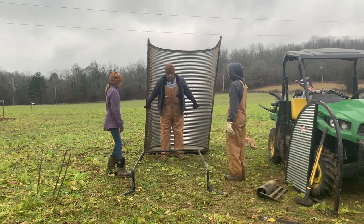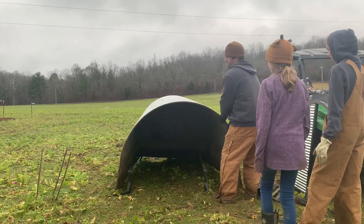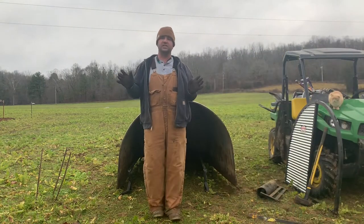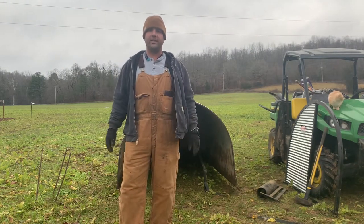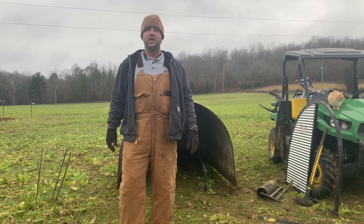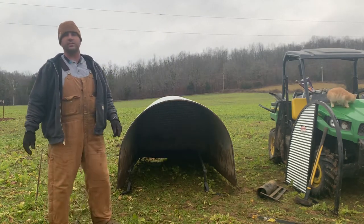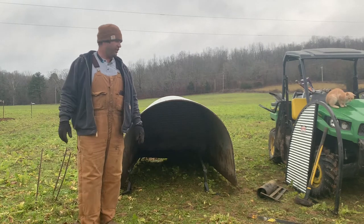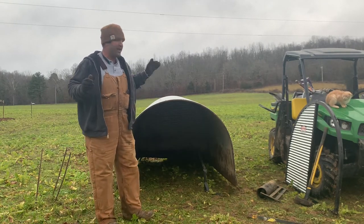We're going to take our farrowing hut and pull it over the top of the bars. This is kind of the frustrating part — if you think working cattle is bad, just wait until you do this. We've moved this porta hut and it's not completely straight, so the next part is getting it straight, but you also have to put the stakes in.